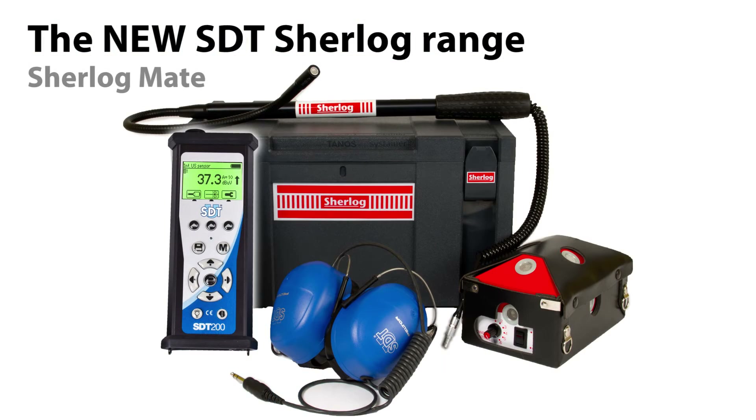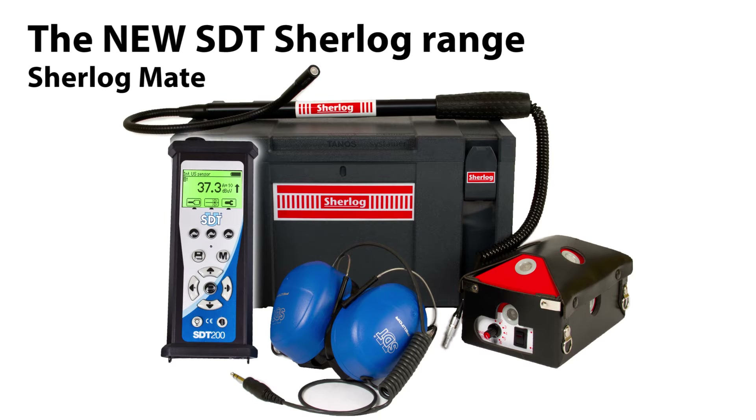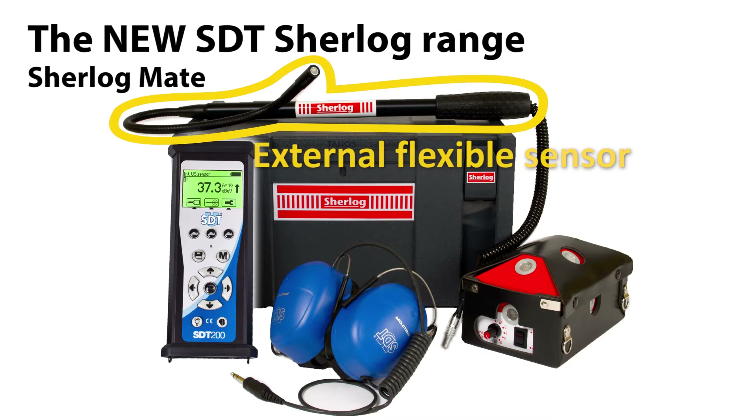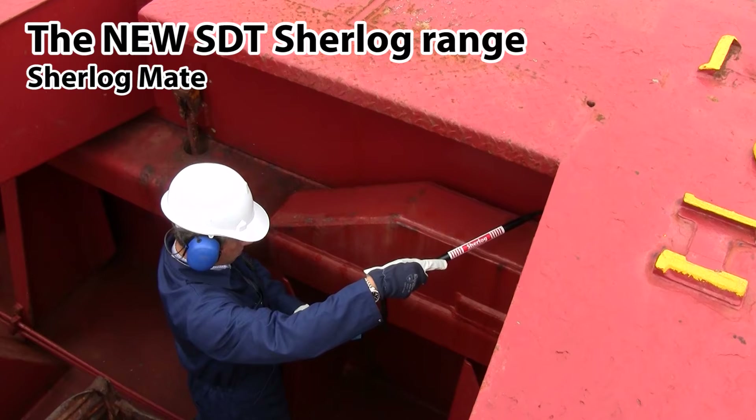The Sherlock Make kit includes the high-quality SDT-200 receiver. It allows easy identification of areas where compression is affected and measurements to evaluate the importance of the problem. The external flexible sensor facilitates inspection of places that are difficult to reach.